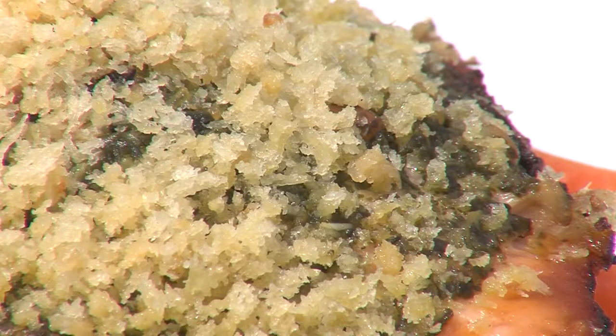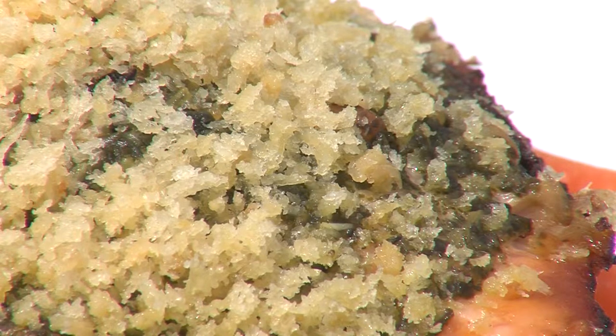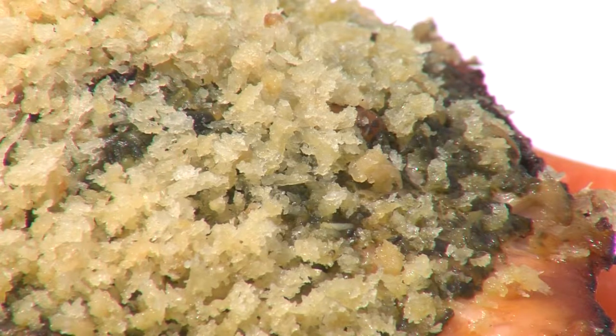Basically to make a pesto, pick your basil leaves, put it in with some oil, pecorino Romano cheese, pine nuts, and throw it in the blender and finish with the olive oil until it's nice and smooth.